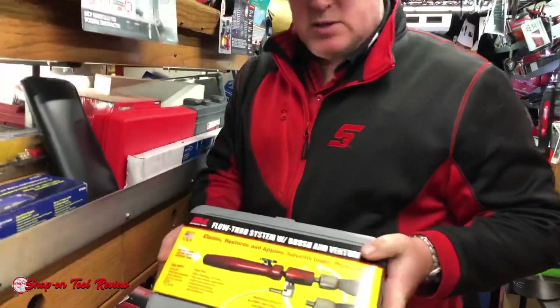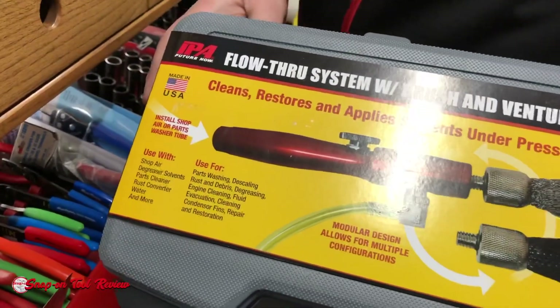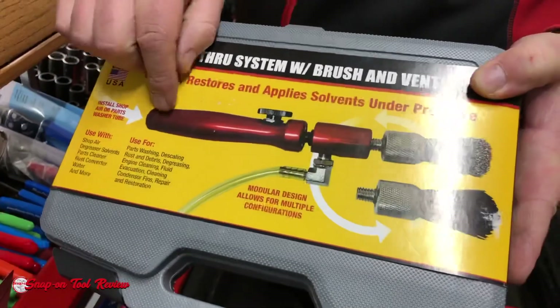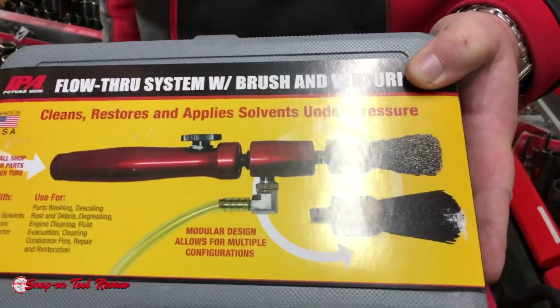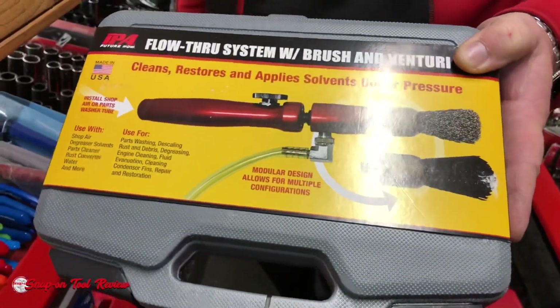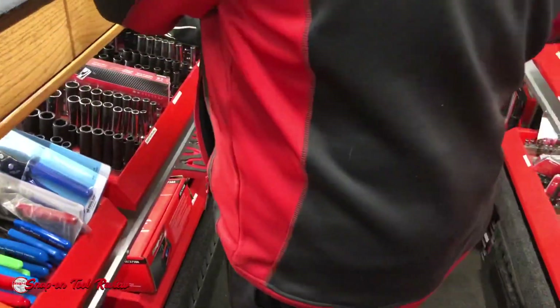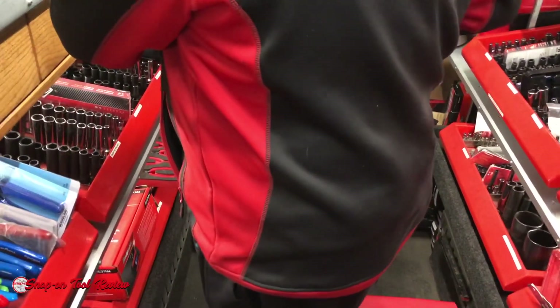New to me. I just thought it was a cool idea. If you don't have a solvent tank — airline in, Venturi, solvent or degreaser or whatever. We don't have a solvent tank. That's actually a really good idea. You see that, Jordan? Oh wow, it's like a portable solvent tank. I kind of like that. That's pretty neat.